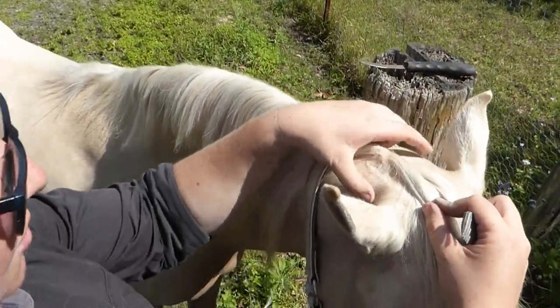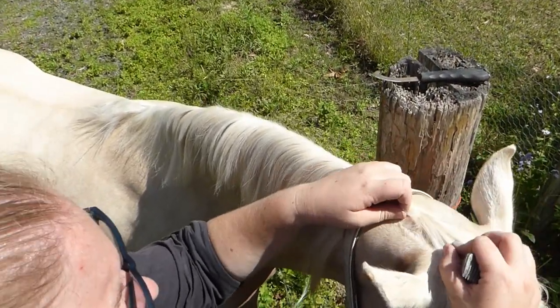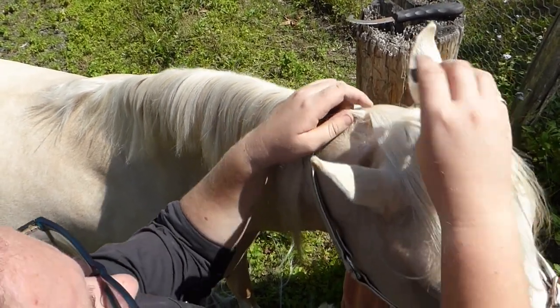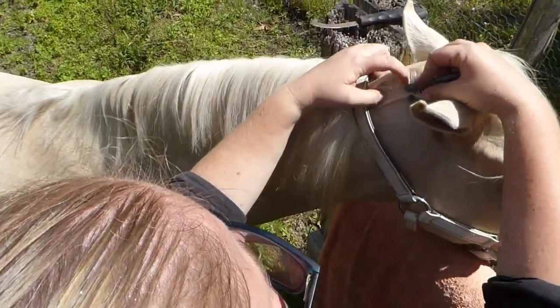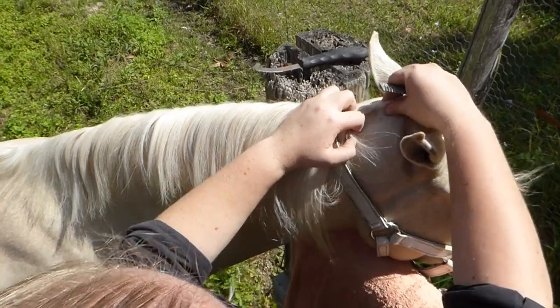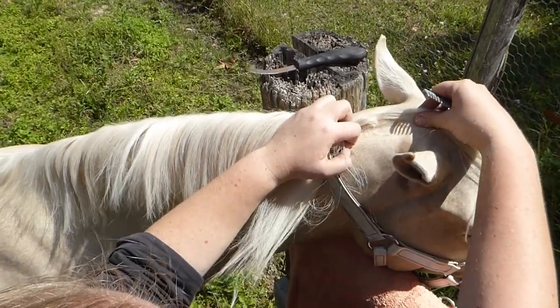I've come up here and divided off what would normally be a clipped bridle path — you can see it's kind of where her sweat mark is from the halter. We're here in Queensland climate, probably about 28 degrees out here at the moment. I've taken just back behind that, squared that up, and that's her forelock. I braid all of that — what would normally be a bridle path — on this filly anyway.